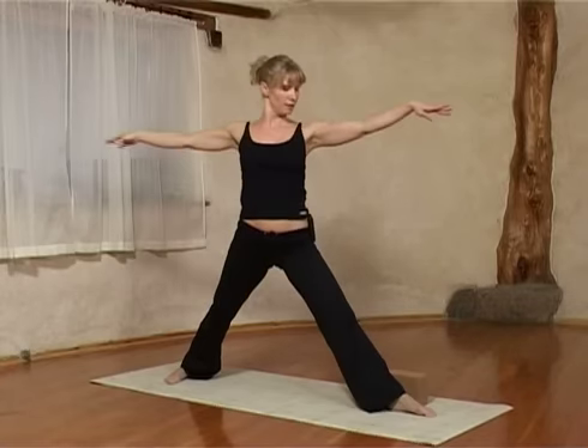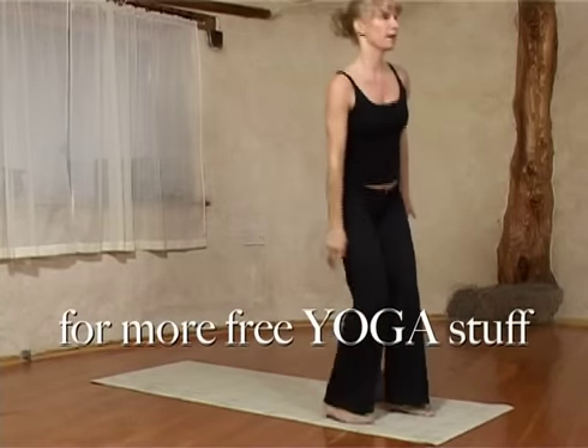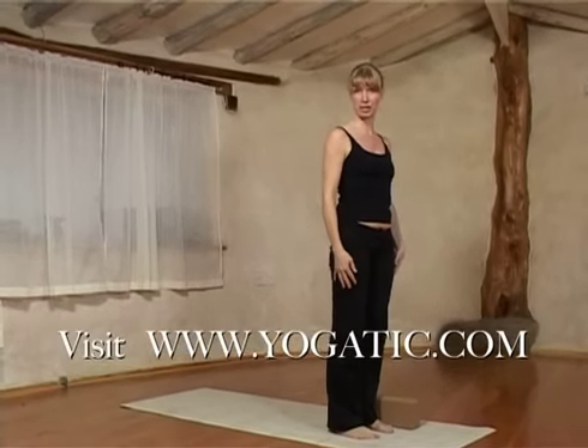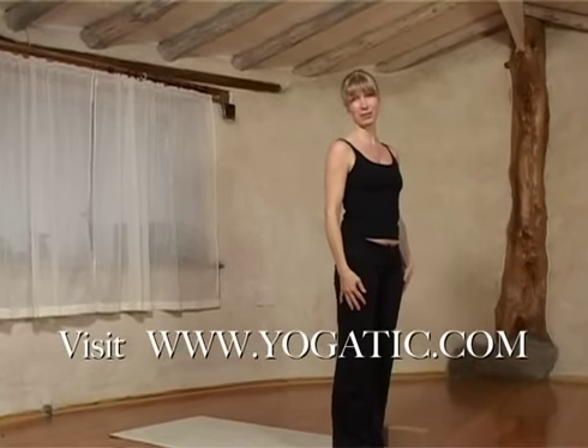On the next inbreath come back up. Turn to face the center of the room again and step your back foot forward. Those were two very beginning poses for you to practice. Thanks for joining me — watch out for part number three.